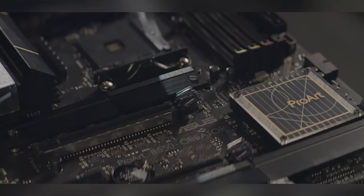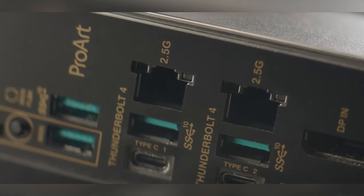Thunderbolt 4 has kind of been the universal connectivity connection for all of us right now, and so we love seeing that the ASUS B550 had Thunderbolt 4. They are consistently trying to provide us tools so that we can stay in one platform with the ProArt series.